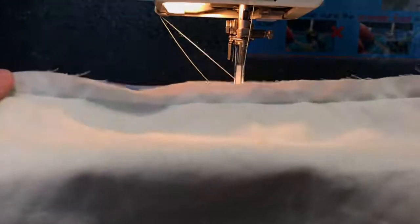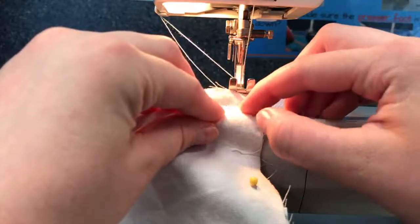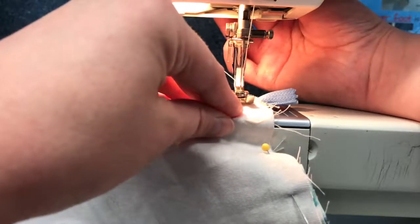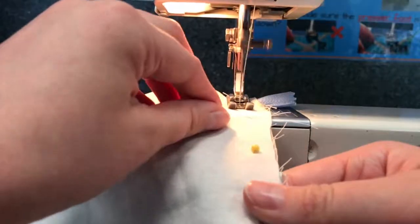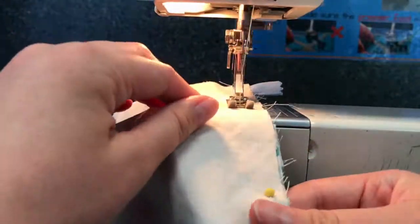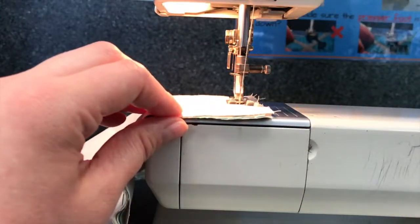Taking your pinned pencil case, I'm going to start here — pull out the first pin and start where this stitching finishes. I'm going to use the second line as my seam allowance, so I'll go forwards, do a couple of stitches back, and then continue taking pins out as I come to them.